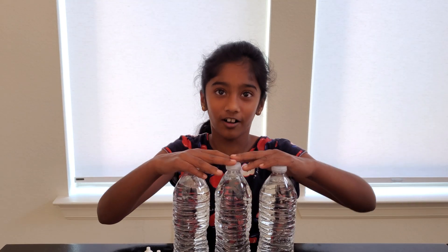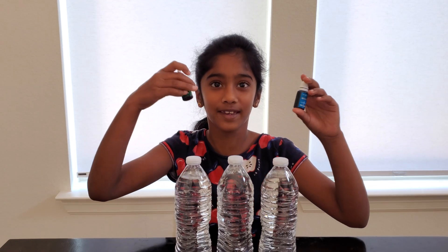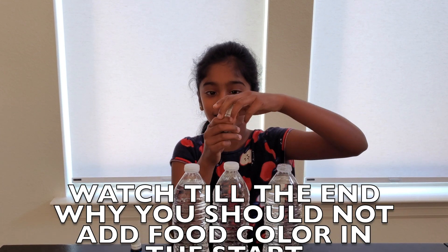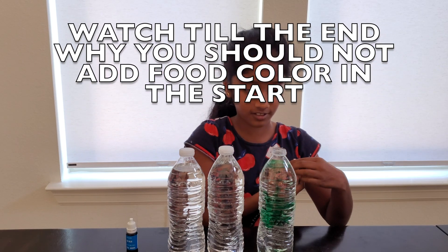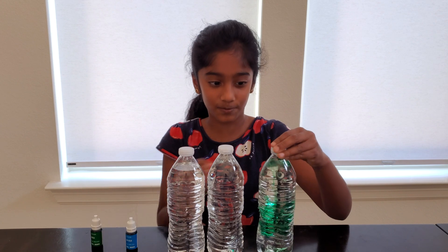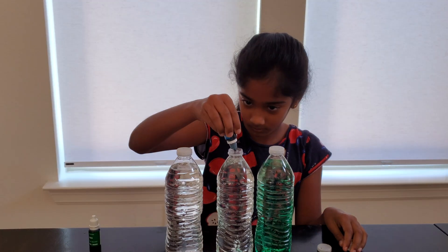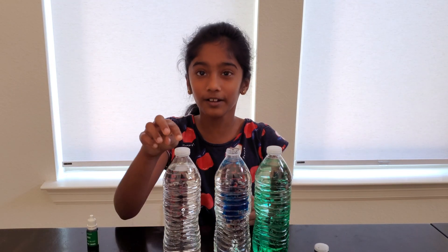Hey folks, welcome back to my channel! Today I'm going to be doing instant ice tricks and experiments. All you need for this experiment is water and food dye to make it look cool. I'm going to be adding food dye — one is going to be green and the next one is going to be blue, and this one is going to be clear.